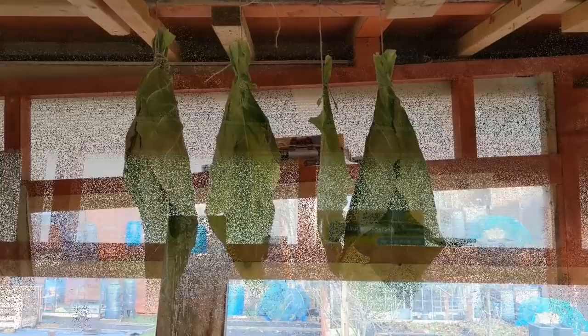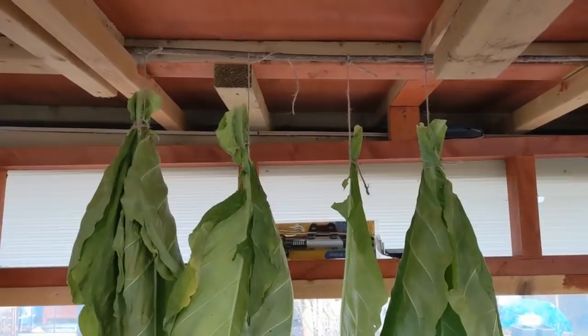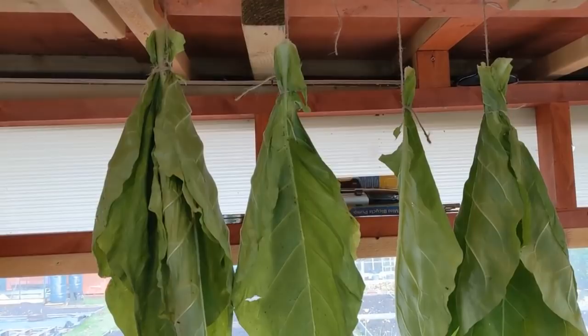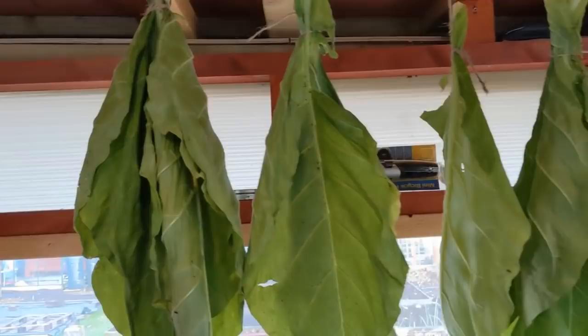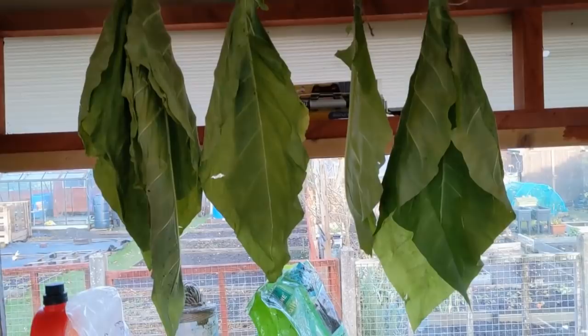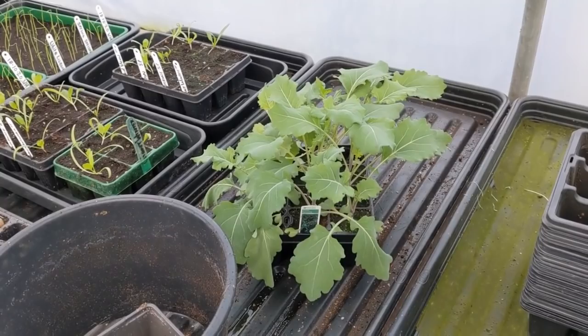There we go. Our friends the slugs like it - they're keen on tobacco. Imagine them chewing it, can't you, like some western cowboys, spittoon outside. So I'm going to leave that there, just hung up, see what happens. When it goes a yellowy brown and then to a pure tobacco colour - a sort of golden brown - we'll take it from there. I've never done the tobacco drying before, so if any of you guys stateside know how to do it, please put it in the comments below.